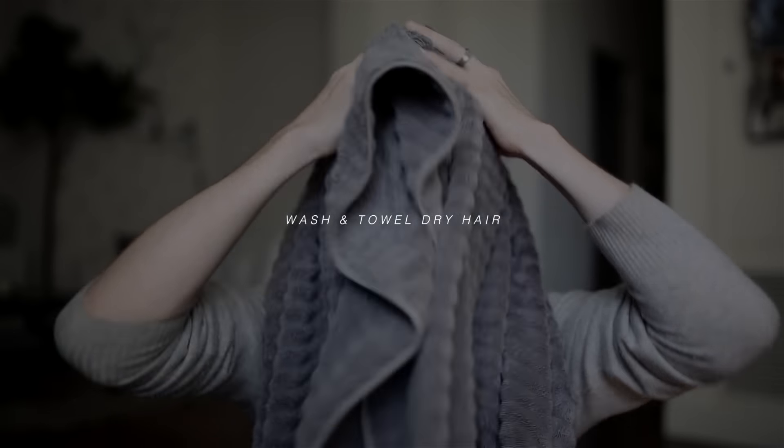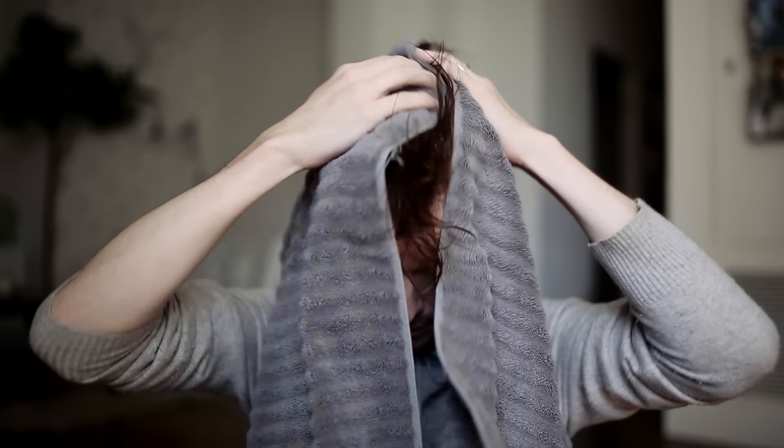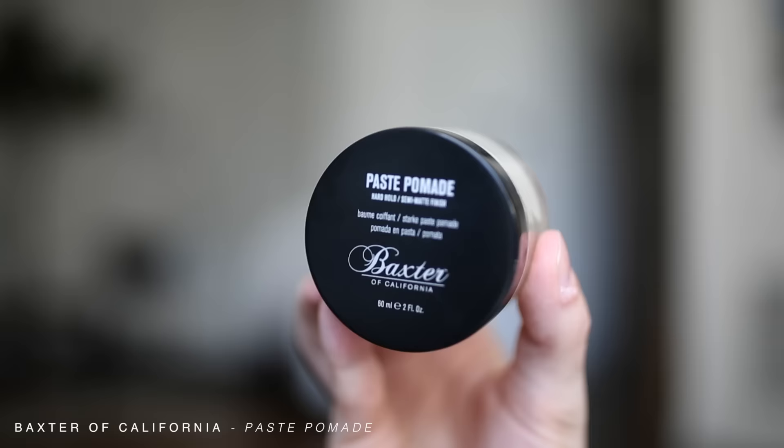I am starting off today's look with washed hair that I have towel dried. This just leaves a bit of moisture which will prep us for the first step in this hair tutorial, which is adding texture.